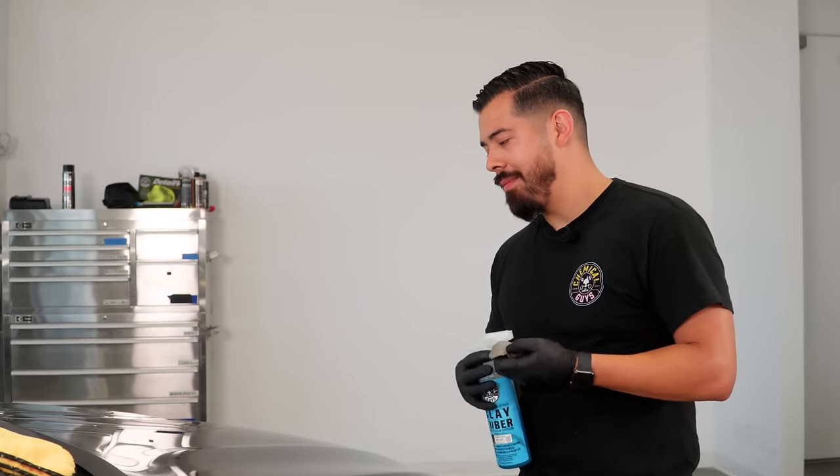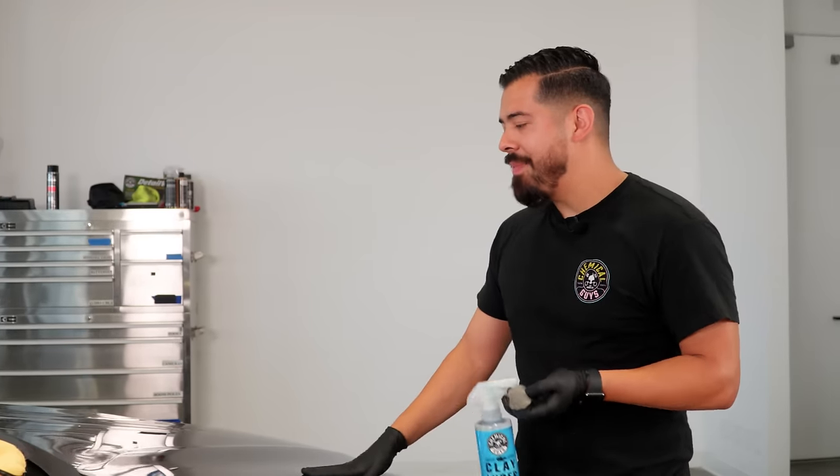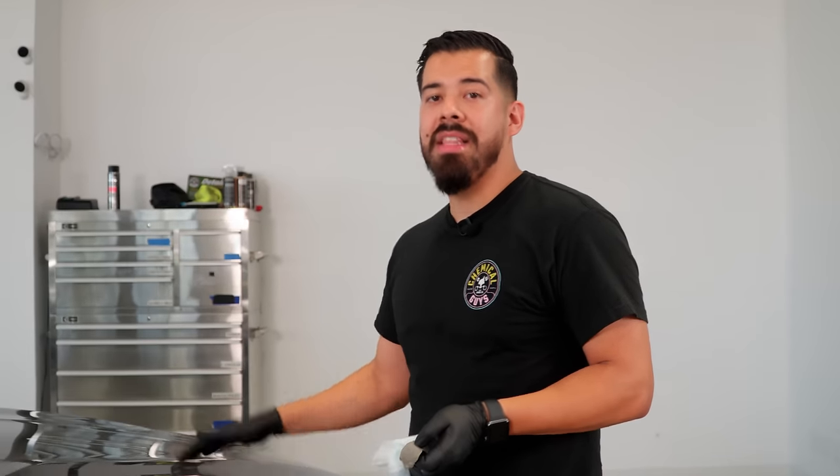Now that that section's done, for time's sake, we're going to finish doing the rest of the hood, and then I'm going to show you guys the next step to prepare your car for the perfect showroom finish.